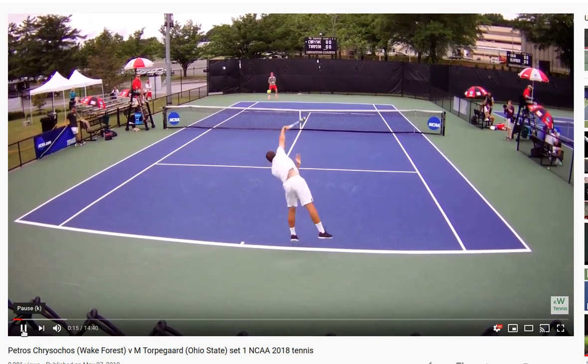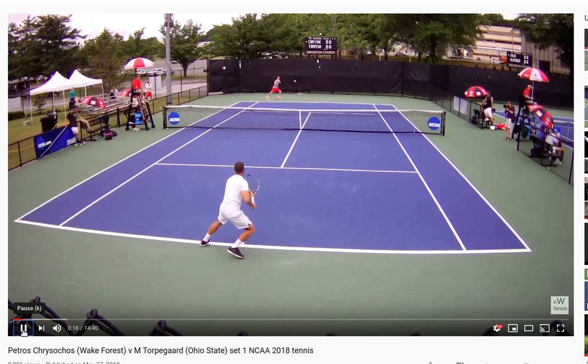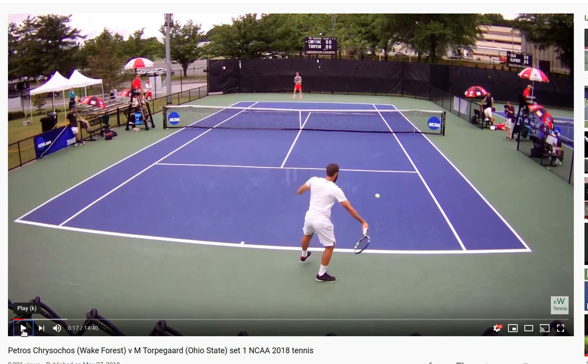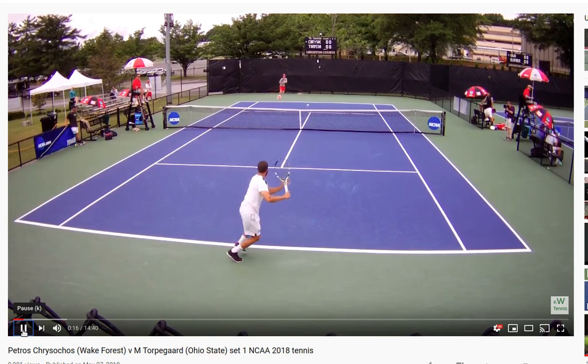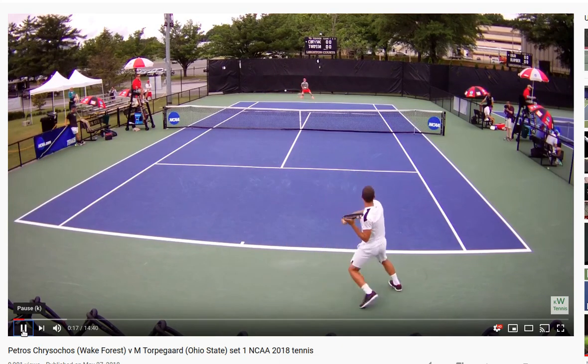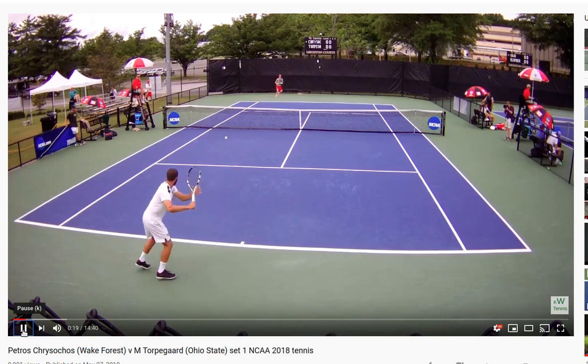Pretty conservative serve. You can see where he's landing here — he's got to collect his balance and get back into a neutral position. This footwork pattern here is what's important: pushing off on that right foot to get back, and then hitting and pushing off the right foot.